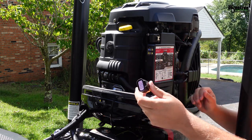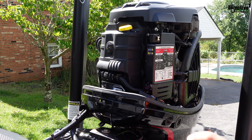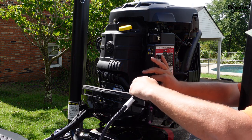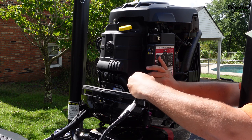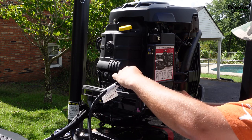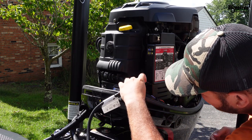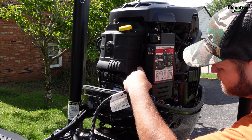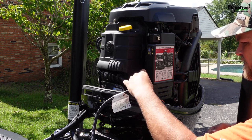Alright, that just pops off that easy. Now you're just going to take this in and plug this in. There we go. This will just shove right back down in here — a bit snugly.